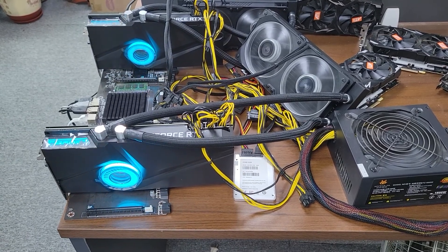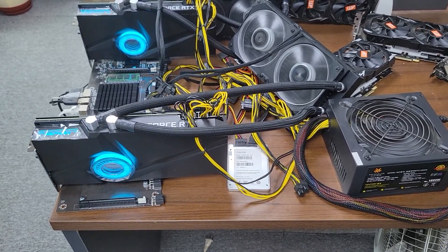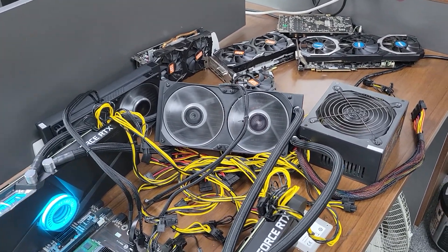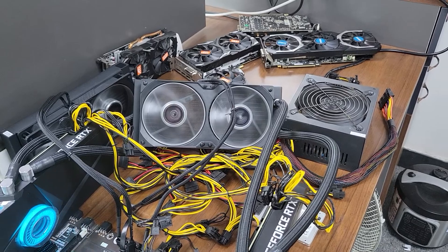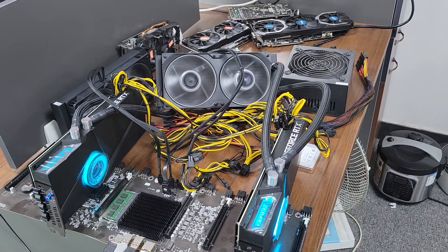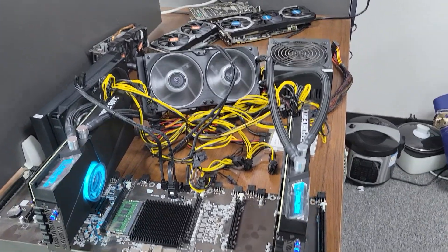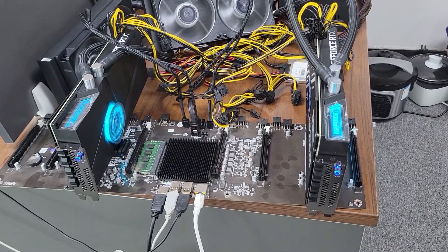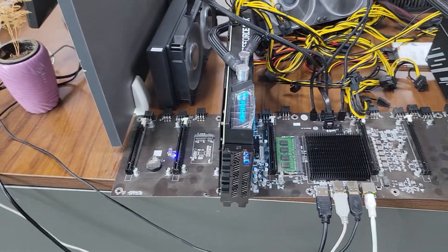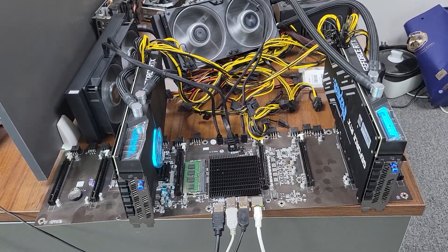The light is blinking. The light is blinking. The blink card — it is working. It is mining.